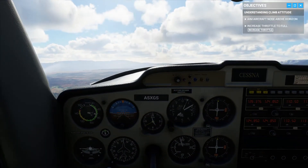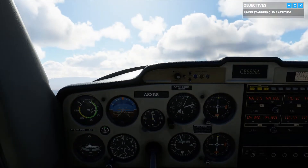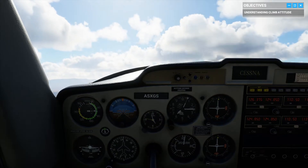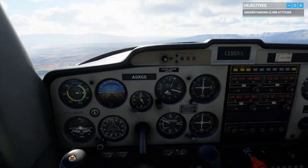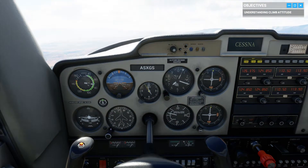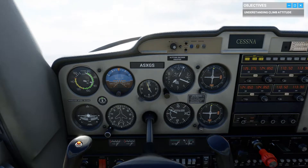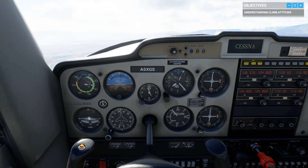Go full throttle and start climbing. Welcome to the climb attitude. See how it shows up on your attitude indicator and tachometer? According to your altimeter, we're gaining altitude. But we're losing airspeed even at full throttle, proving you can't avoid basic physics while making a climb.